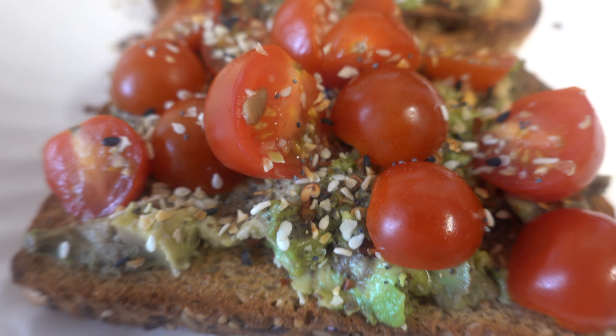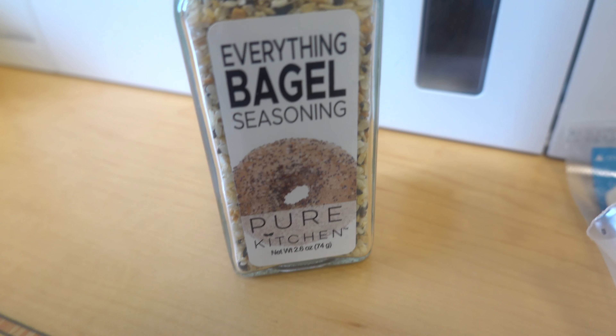Today's Friday at the office, about to eat brekkie. Look what we got — a little avocado toast: avocado, tomatoes, black pepper, and everything but the bagels. Fire.